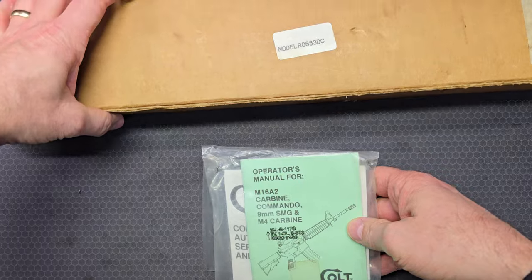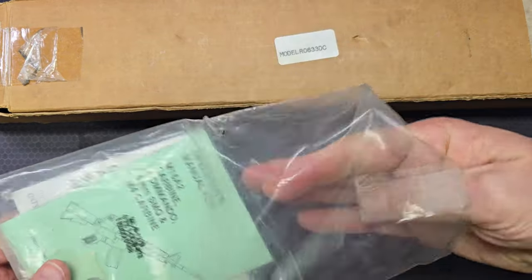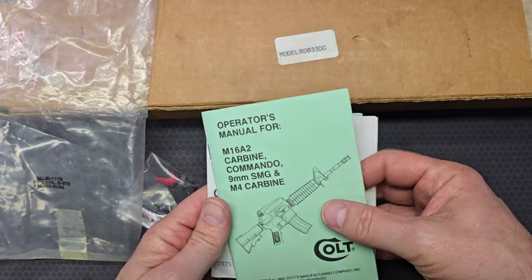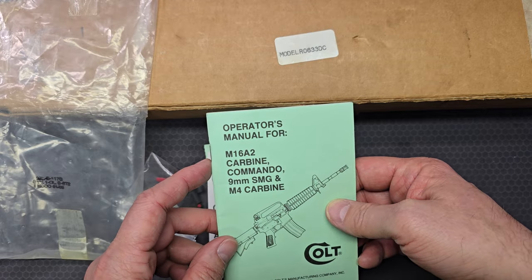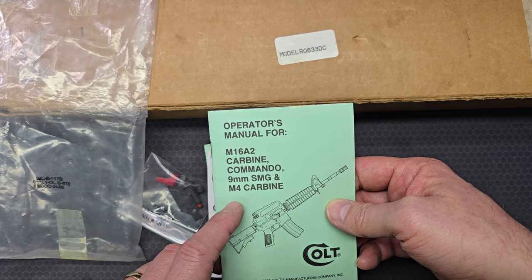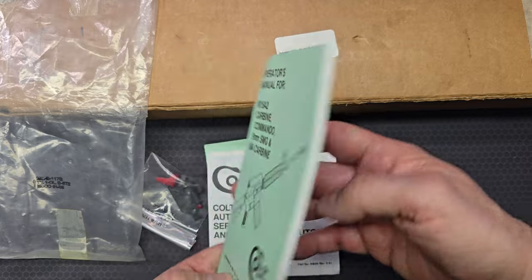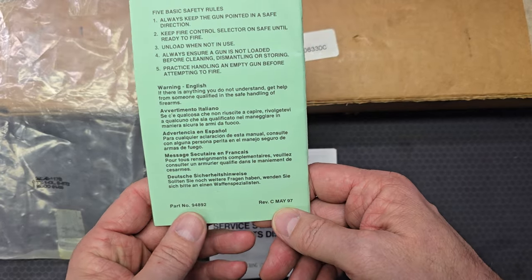Starting out, there's a small accessory packet. What's in here is very limited — nothing too exciting. You have an operator's manual covering the M16A2 carbine, the commando variant, the nine millimeter SMG, and the M4 carbine. It has a copyright date on the front of 1993 and a revision date on the back of May 1997.